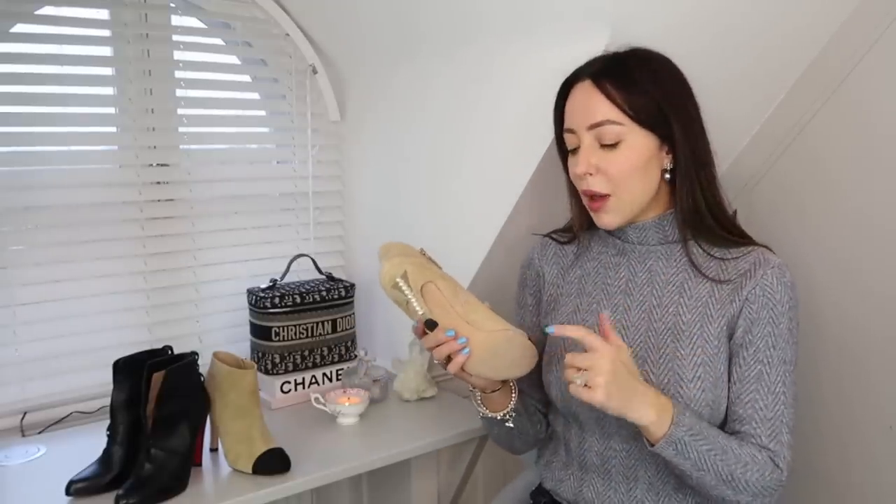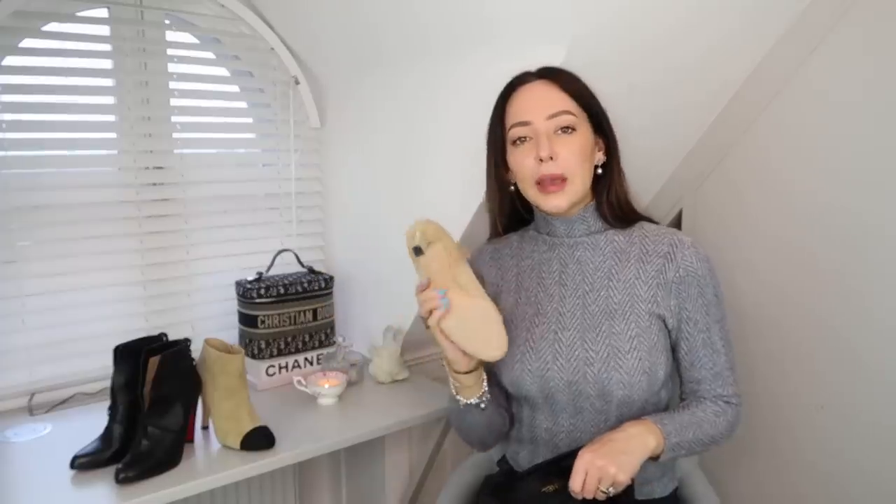Honestly, who's going to do that? You've just bought a pair of shoes, you want to wear them — you don't want to wait five days at the cobbler. In my experience, you can get a couple of wears out of an untreated-sole shoe. One to four wears is fine, but any more than that you risk damaging the shoe because that sole is so delicate it wears through faster than average.